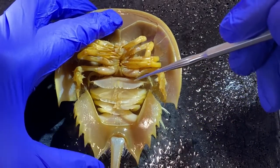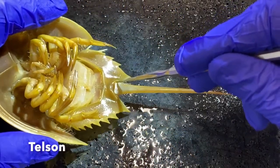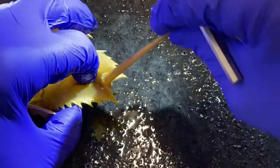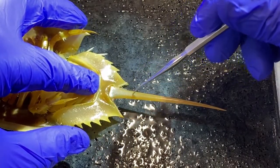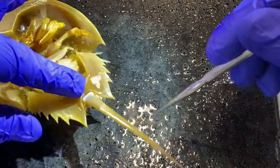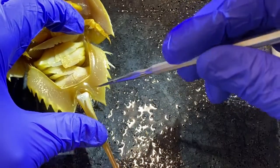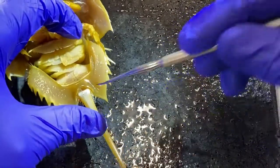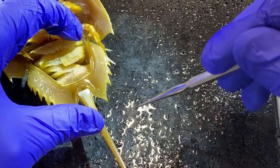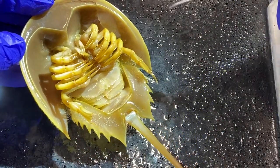Attached to the posterior end of the abdomen is the telson. The telson has an articulation so that it can bend, and it is a rigid structure that simply terminates out at the tip. The anus is located at the junction of the telson and the abdomen — right down in here is a small opening, which is the location of the anus. And that is a walkthrough of the external anatomy of the horseshoe crab.